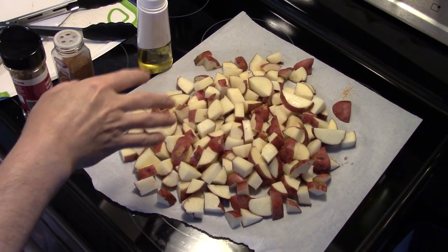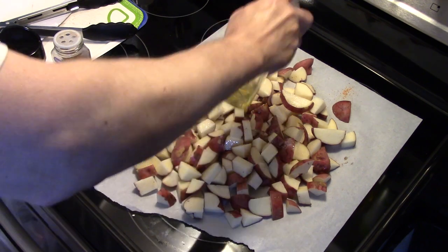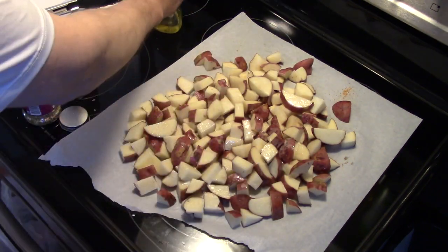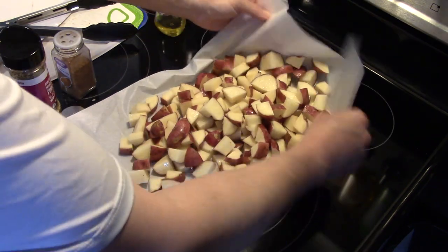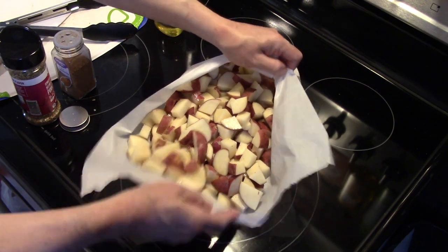Now I have some red skinned potatoes that I diced up, and I'm gonna spray them down with some olive oil like I did the chicken. I'm gonna move them around a little bit to get the oil spread around on them.